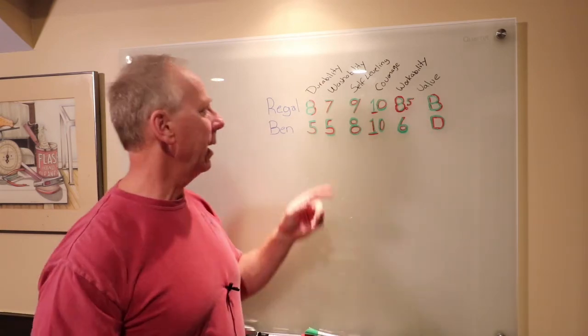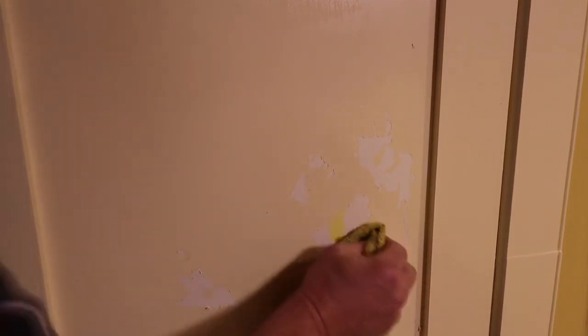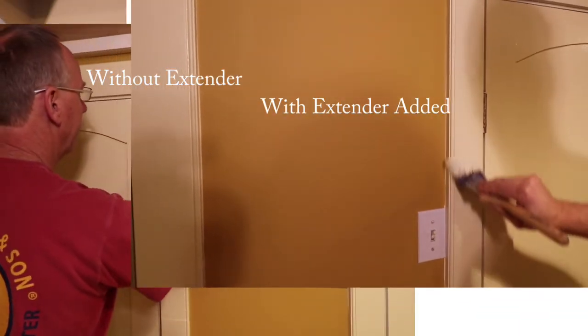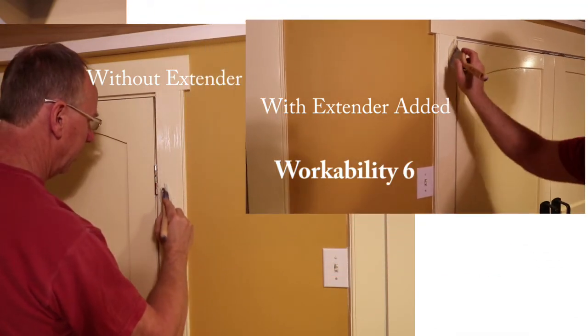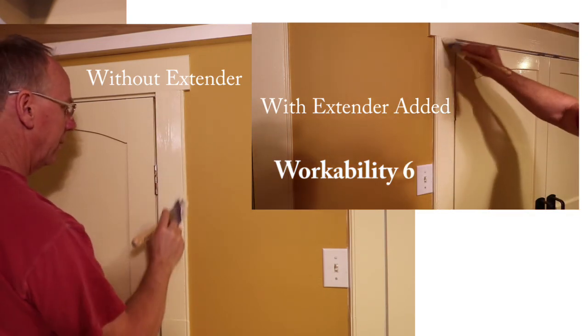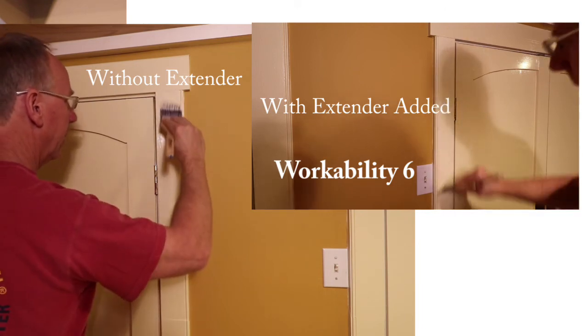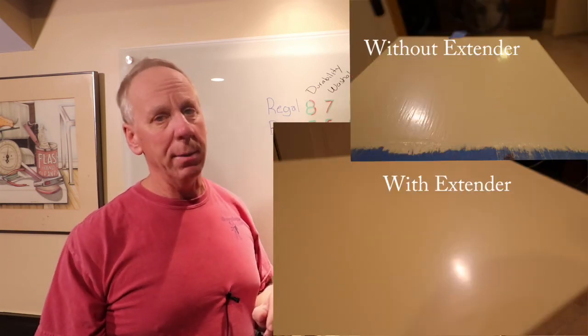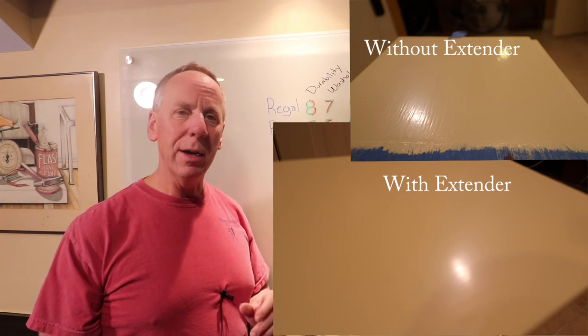The Benjamin Moore Ben, on the other hand, had hideous washability and durability. It couldn't get rid of the stains, and the paint loosens up with either Simple Green or Crud Cutter — both soften up the paint. Self-leveling was an 8 out of 10 — good but nothing special. Coverage was a 10 out of 10. Workability was the most difficult semi-gloss I can ever remember using. But if you add a latex extender it covers nicely, has great workability, and really self-levels. So if you do get the Benjamin Moore Ben, make sure you pick up a bottle of that extender.